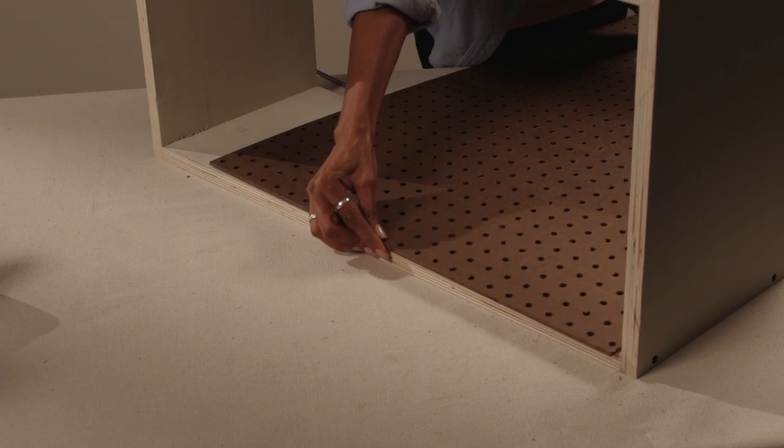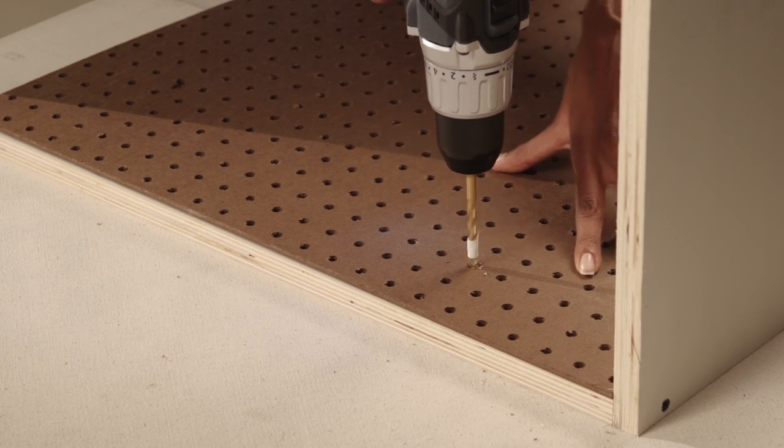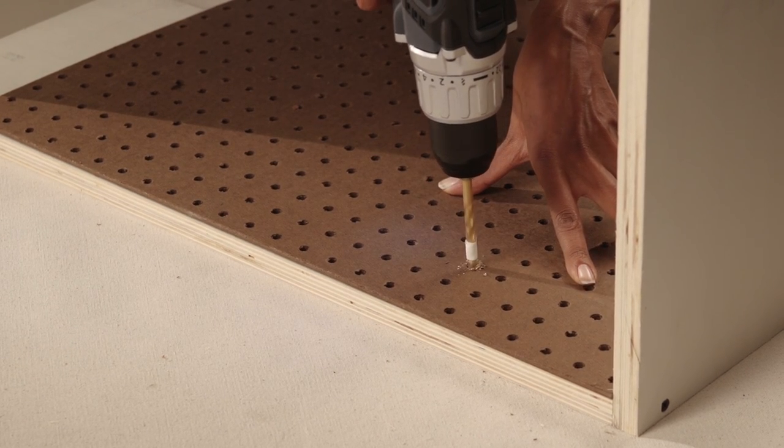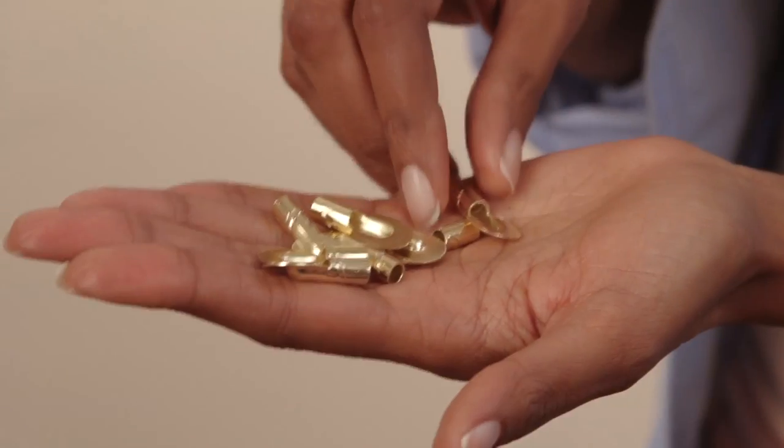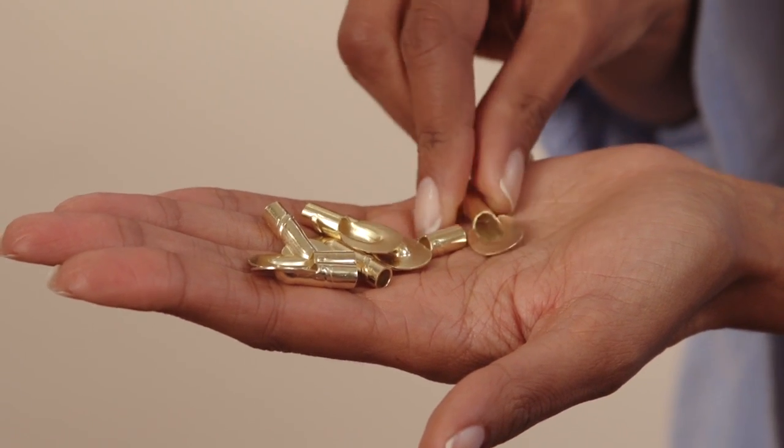Now that the boxes are built, I can drill holes for the adjustable shelving. Use a piece of pegboard as a guide to drill the holes for your shelf pins. Drill only a quarter inch into your side pieces. I have these shelf pins from Lowe's, and that shows me what size drill bit I need to use.